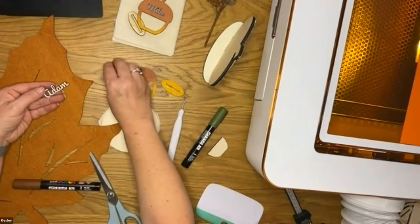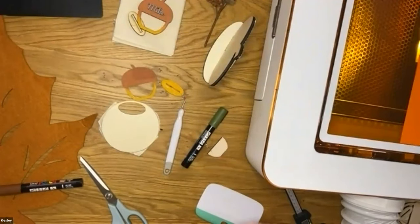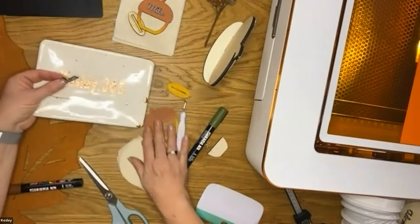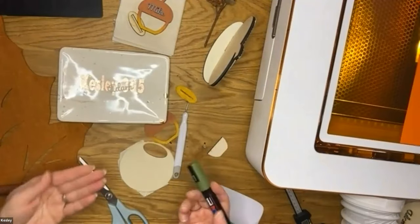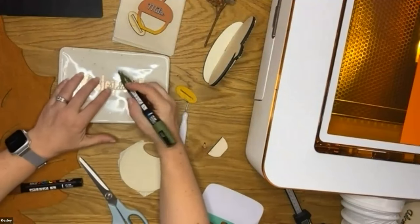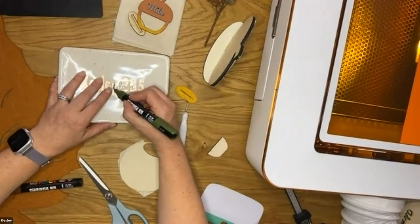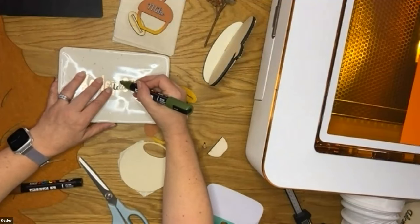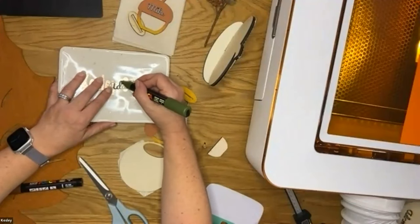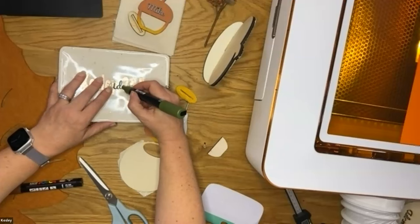Other materials I've cut with the Glowforge include felt, which cuts really beautifully. You could take felt and create a centerpiece or a banner for your Thanksgiving table. Cardstock is also really easy to cut on the Glowforge and you get very fine details. You don't have to worry about weeding it — when you remove it from the tray the little pieces just fall off, and you can vacuum up the scraps from the crumb tray. I use 80-pound textured cardstock and it cuts beautifully.